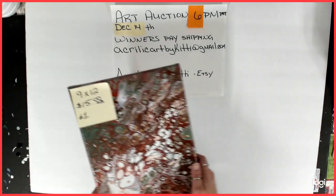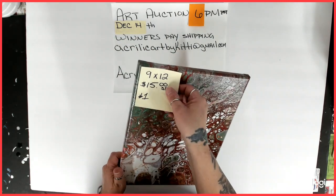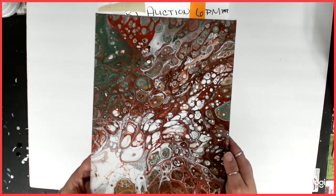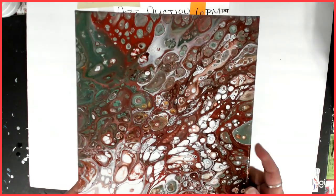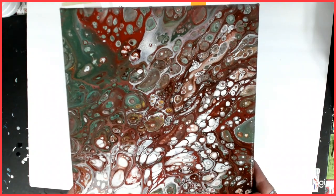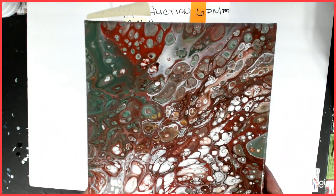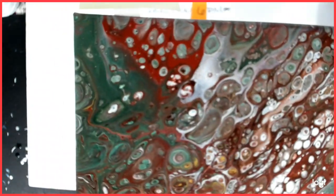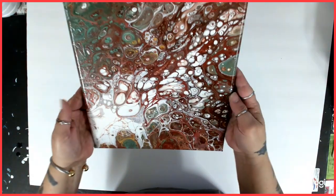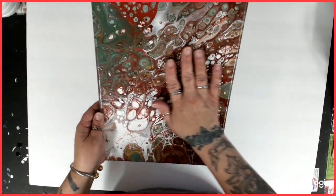Starting number one is a 9x12. Starting bid is $15. This was leftover paint from a couple of previous paintings. It is very, very cool in person. All of my paintings are varnished with the Liquitex gloss varnish — at least two coats, more than likely three. This one is really cool — it's kind of textured, very soft.